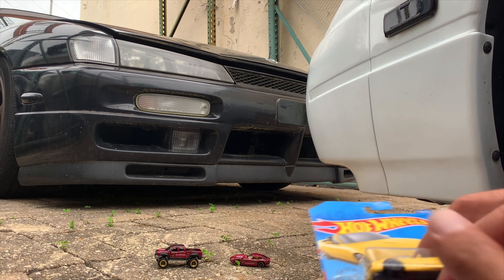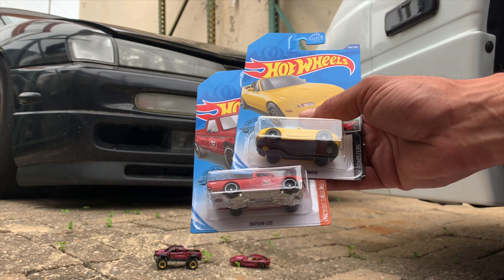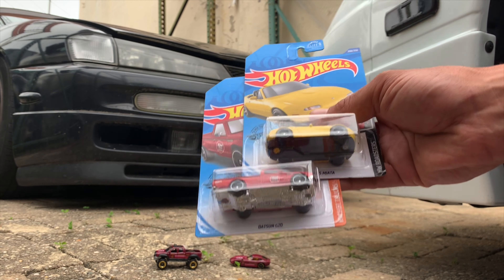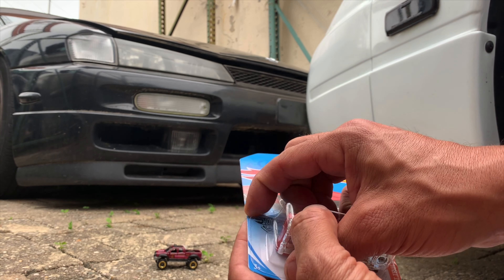Next, let's finish off these main lines. We have a Datsun 620 with the JDM little logo on the side there — very cool. And the yellow Miata. Start with this Datsun.